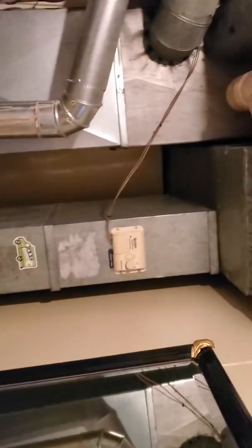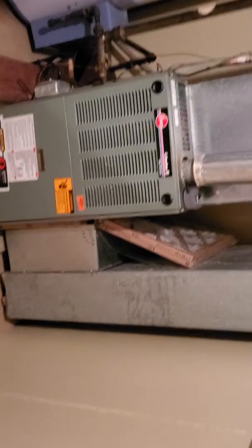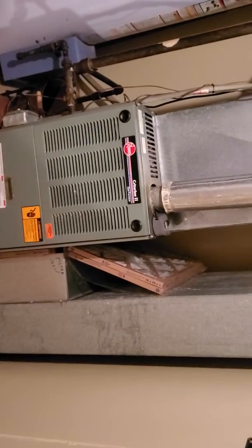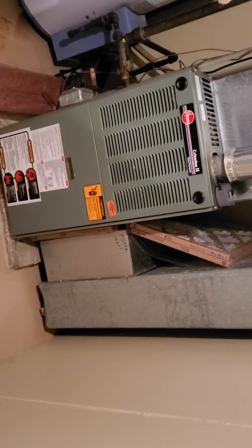Our return drop is going to be an 8 by 24. Our filter size is going to be a 16 by 25 by 1. If we install the new furnace, I would actually like to put in a 4-inch media pack and then change that filter size to a 16 by 25 by 4.